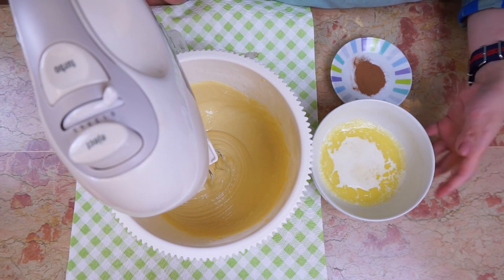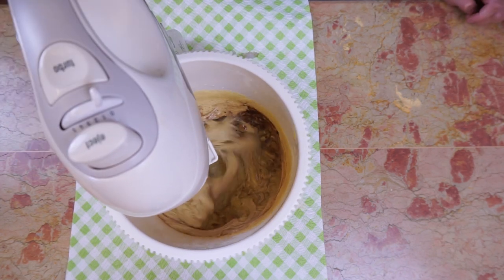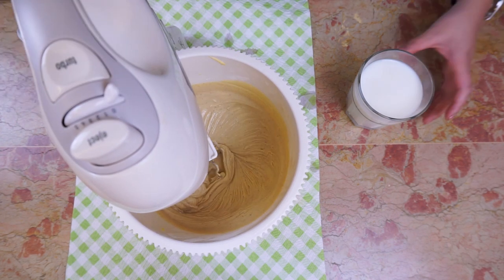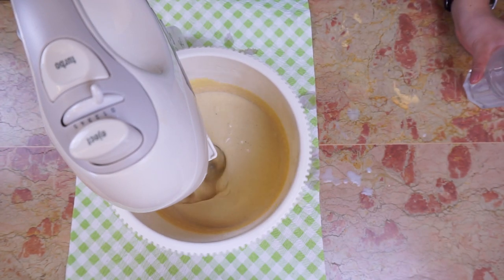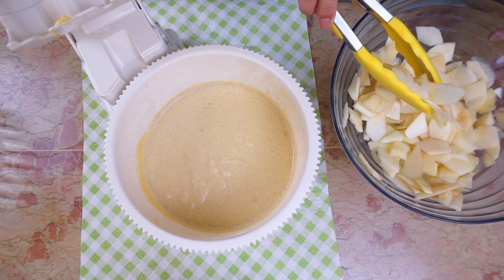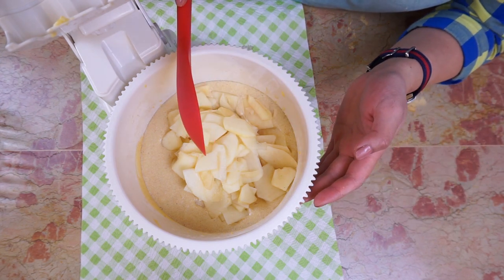Then, after a while, add the melted butter brought to room temperature and the powdered cinnamon. Afterward, stop or slow down the mixer and pour the milk in with the other ingredients. When the dough is ready, add the apples after removing the excess lemon juice, and use a ladle to incorporate the apples into the dough.